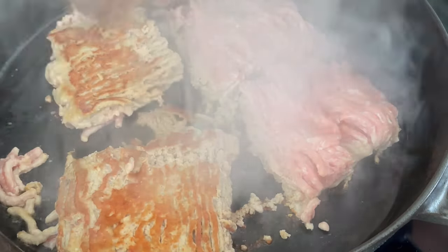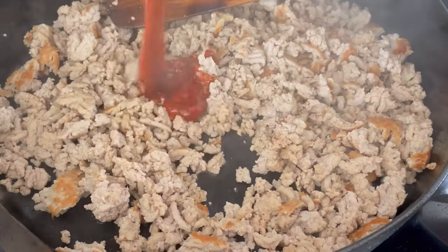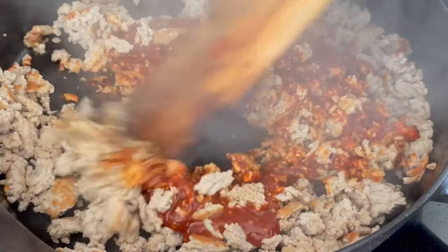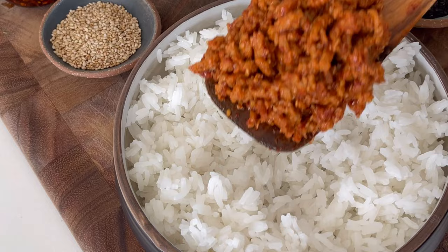Then we'll brown our ground turkey in a half tablespoon of oil or cooking spray. Make sure you're browning to develop all that flavor. Then we'll break this apart and fully cook before we add the sauce. You can add a little bit more water if you need to, and then just stir it together until the sauce thickens just like this.